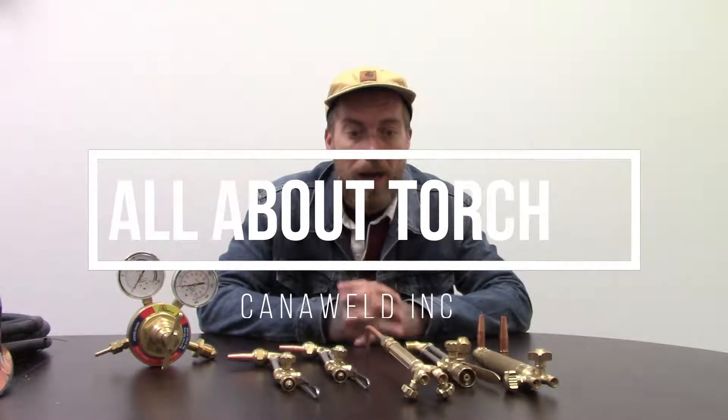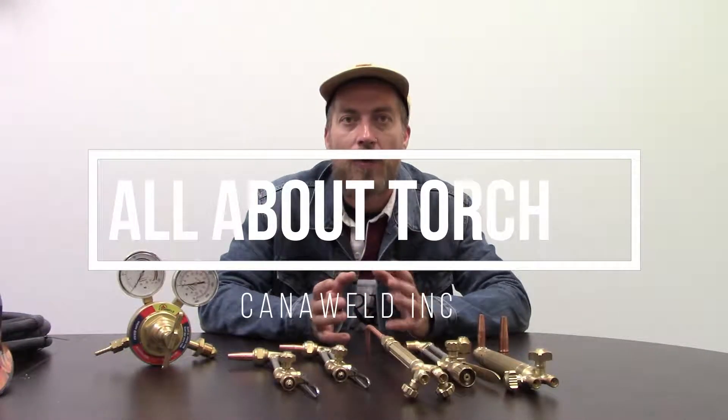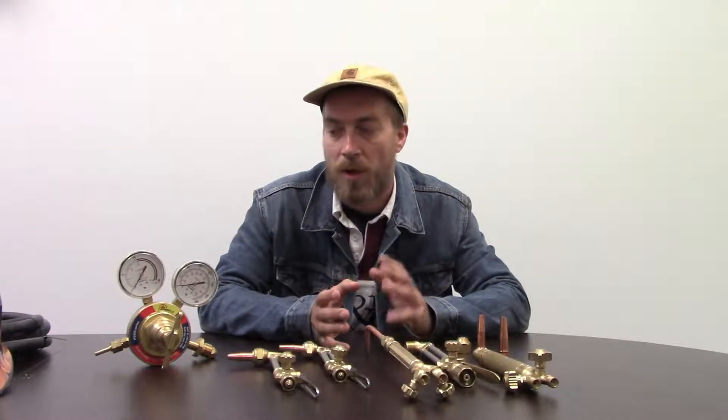Hi, this is Nick from CanadaWeld coming at you from our office in Vaughan, Ontario today. Today I wanted to briefly touch on some of the different oxyacetylene cutting and brazing products that we have.